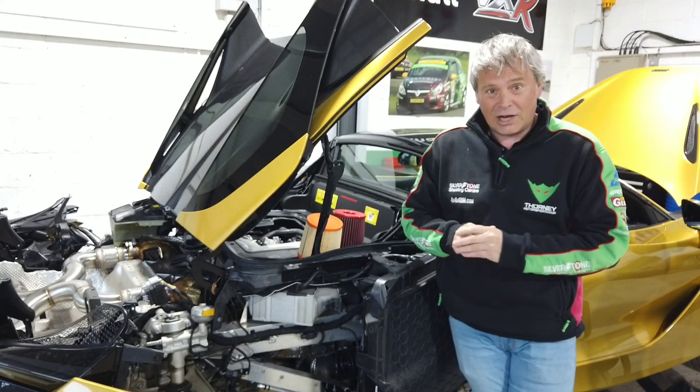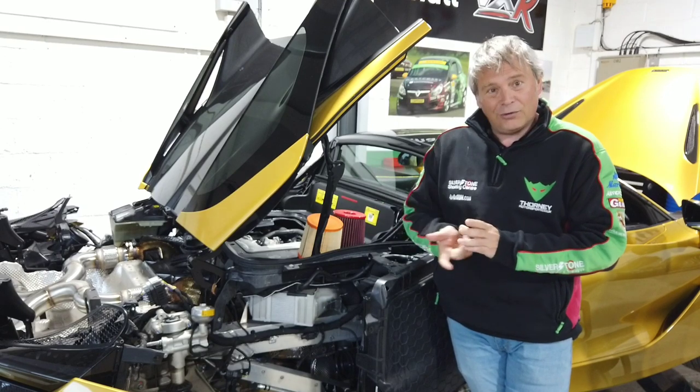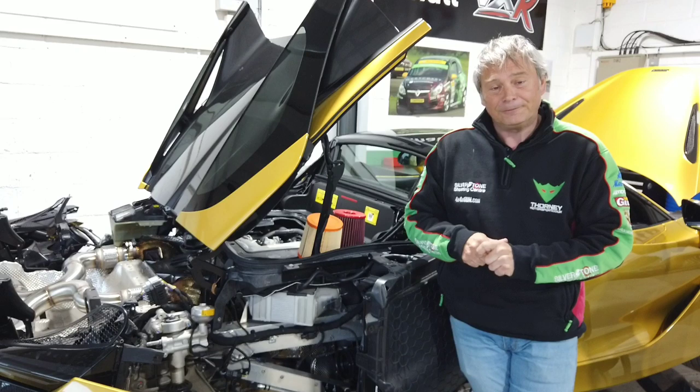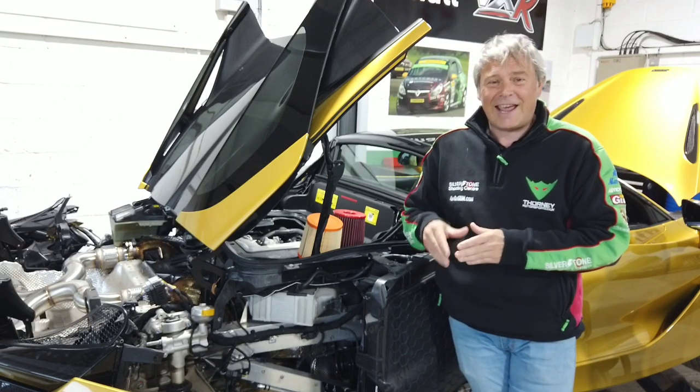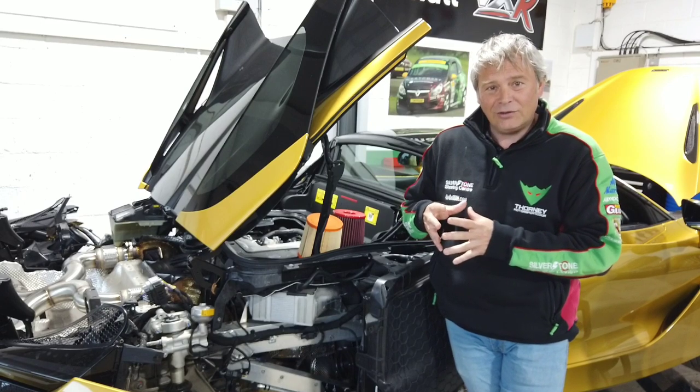Our McLaren 720 Spyder is pretty much apart at the back end. All the panels are off the back, mainly for the exhaust but also to show some of the videos we're going to do now. It's very useful to understand how and why McLaren use all that airflow into the engine bay.